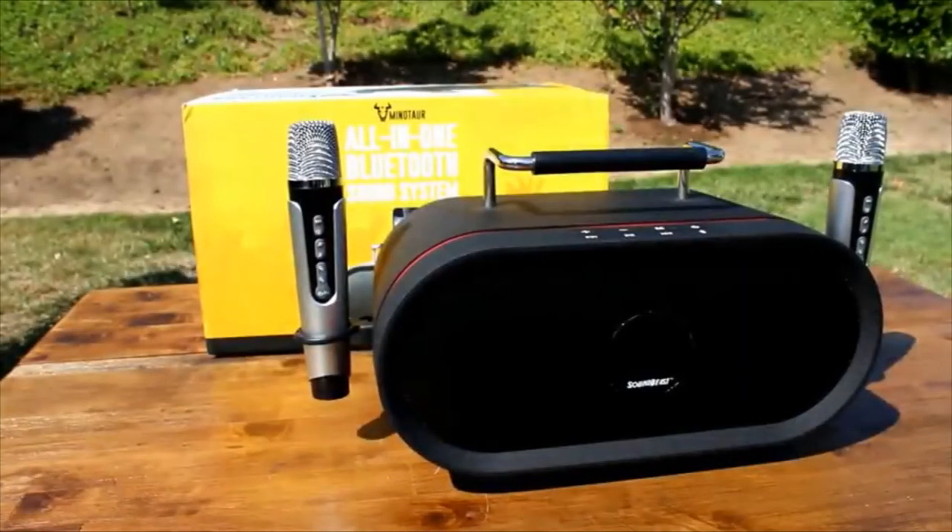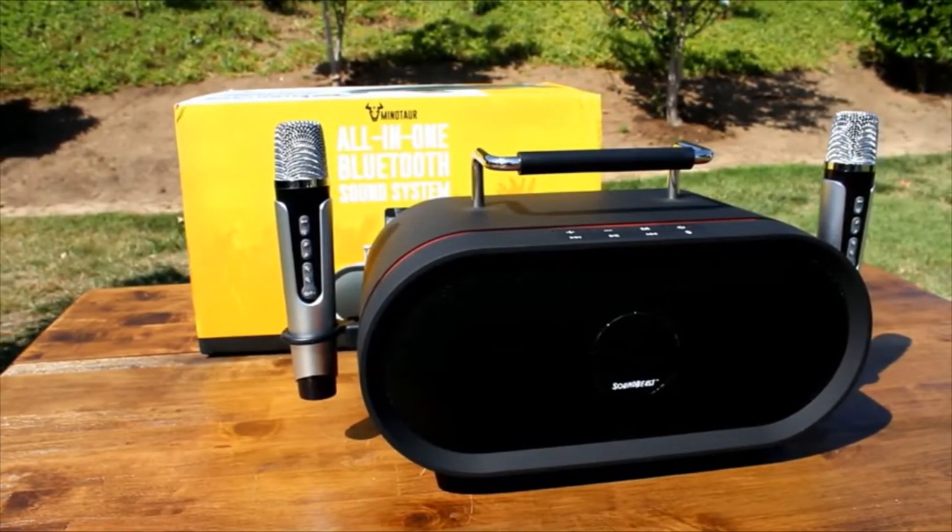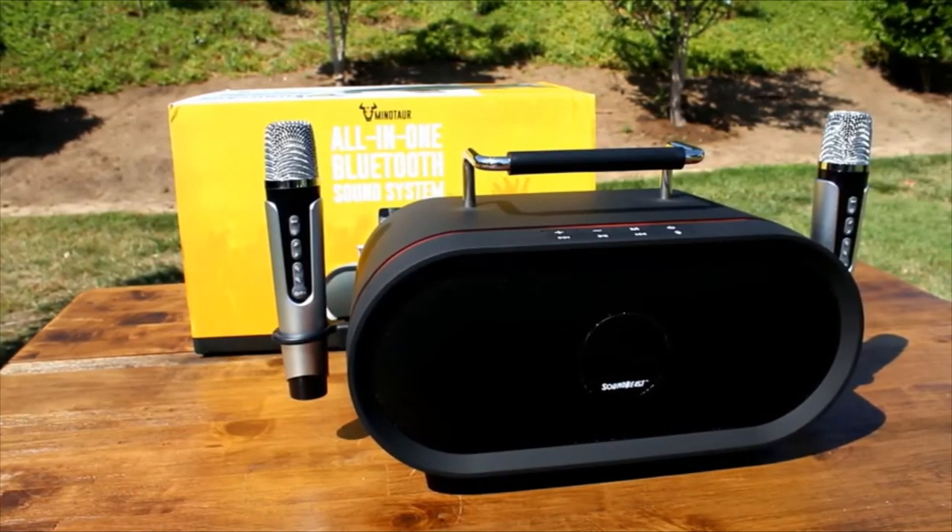Makes a great gift for friends and family, or for yourself. Discover more about the SoundBeast Minotaur today!